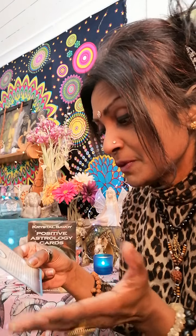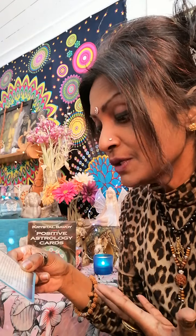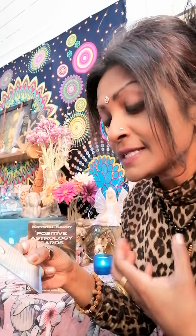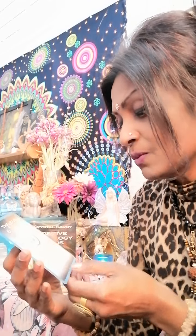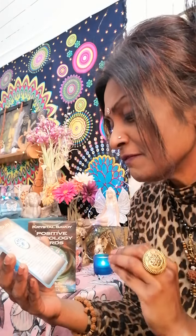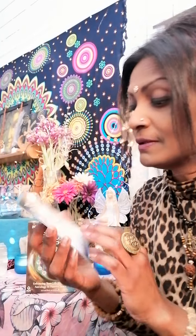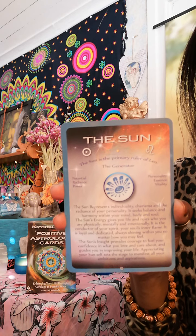'The Sun's insight provides courage to fuel your confidence in what you love and care about, and guides you in improving your life. Appreciating your Sun's self sets the stage to manifest all your ambitions and aspirations.' Okay, so that is for the Sun. And then you have the Moon.